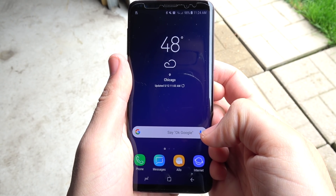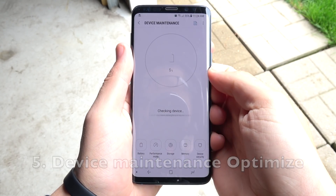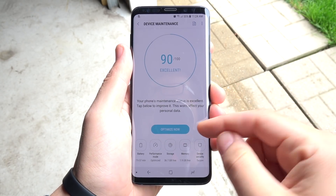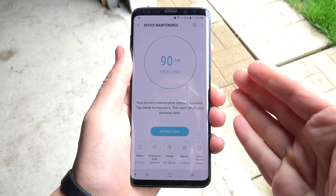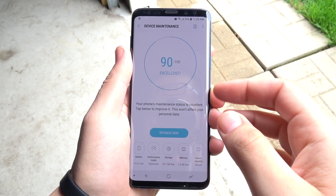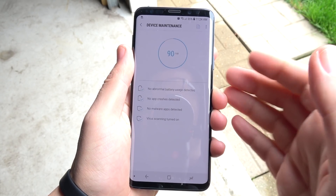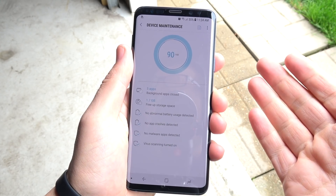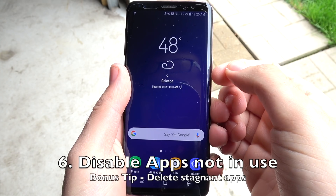Number five is device maintenance options. Go into Settings, then Device Maintenance, and tap Optimize Now. What this does is Samsung will try to find everything running in the background that's not really helping the device and optimize it for the best performance and battery. Try to do this as frequently as possible when you get the chance.